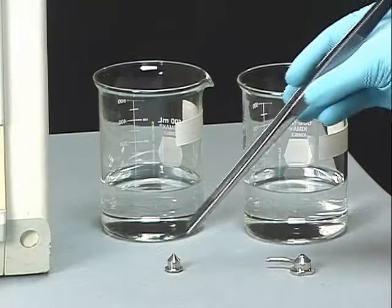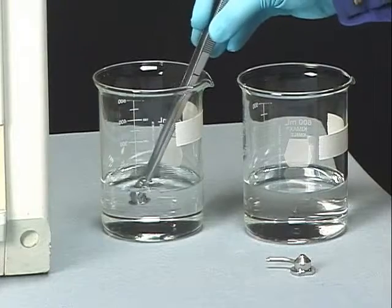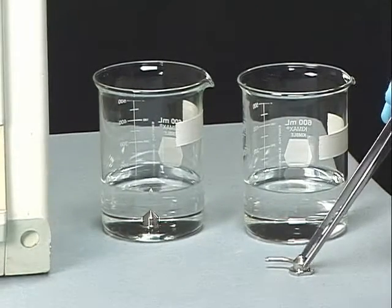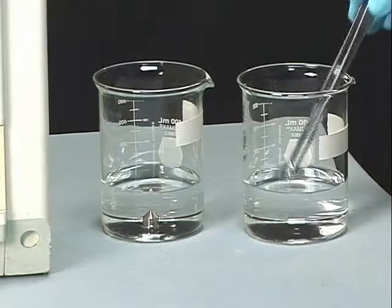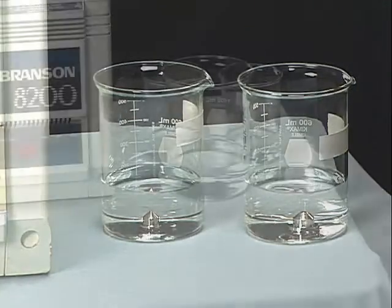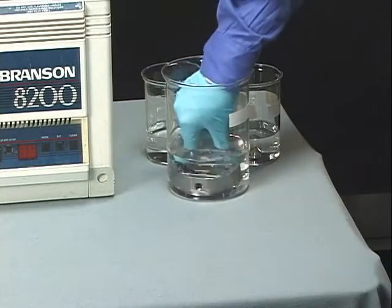Immerse the sample and gas cones in separate clean glass vessels containing 50-50 methanol and water. Ensure that neither cone is placed on its tip at any point during the cleaning procedure. Place the disassembled ion block in another vessel containing the same solution.